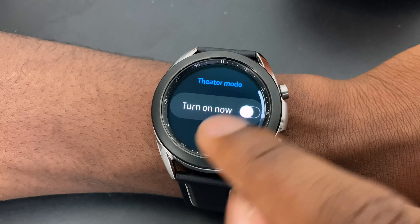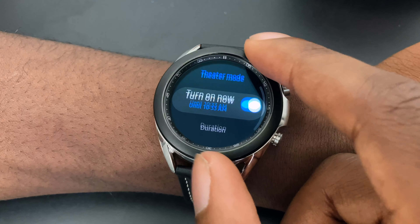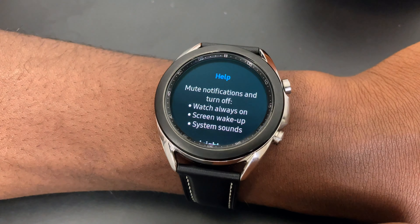My one big caveat with Good Night mode is that you have to manually enable it. I think Samsung should implement auto-detection — maybe when your heart rate lowers and there's not much movement, it automatically activates Good Night mode so you're not disturbed while sleeping. The third mode is Theater mode, which makes your watch essentially non-existent: no notifications, no alarms, and the watch face is completely blank — basically as if you didn't bring your watch into the theater.